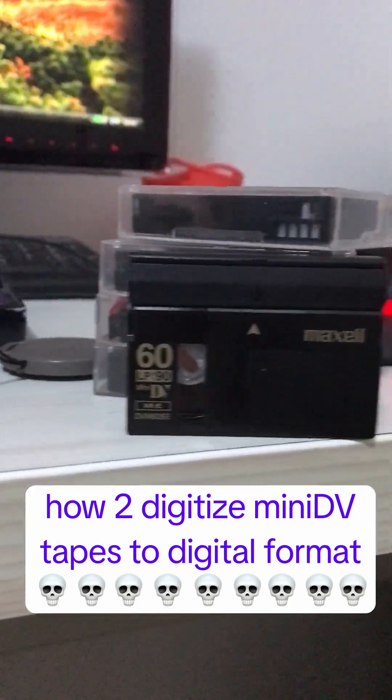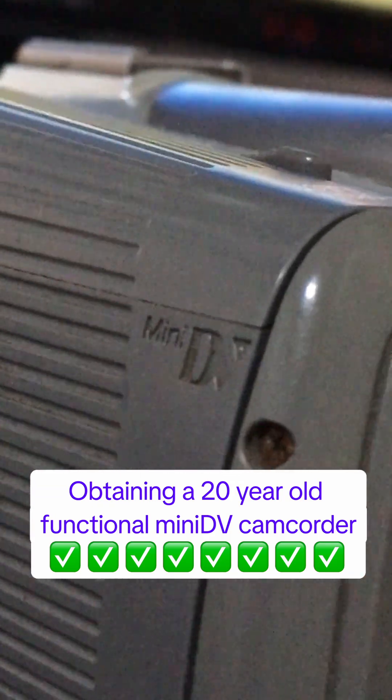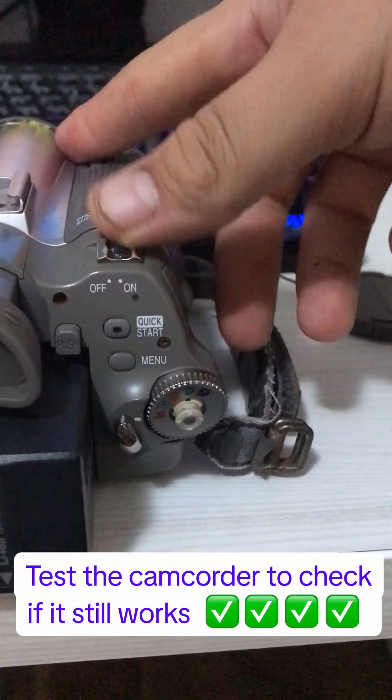How to digitize MiniDV tapes to digital format. Start by obtaining a 30-year-old functional MiniDV camcorder, then test the camcorder to check if it still works.